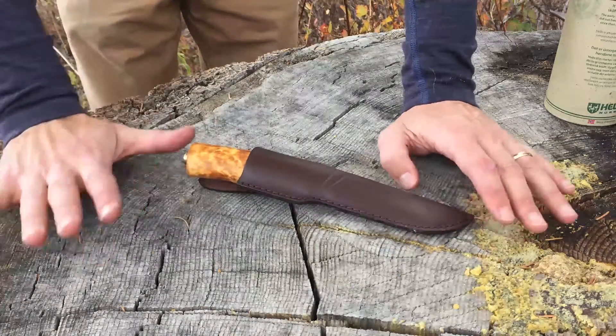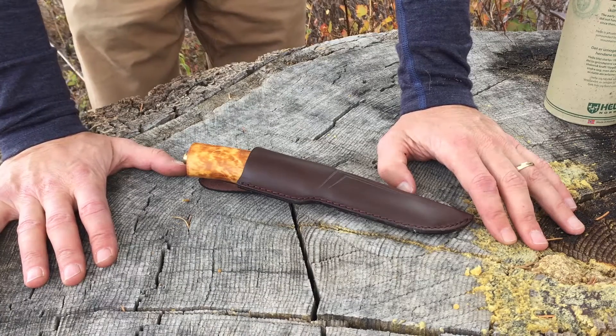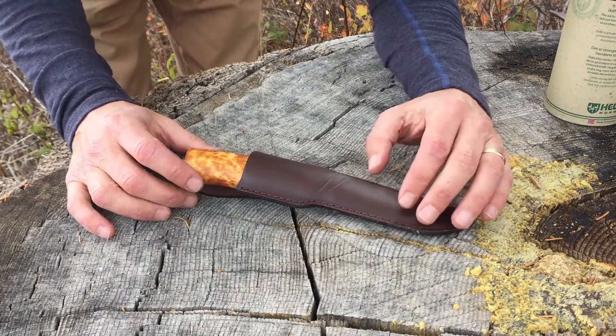Check out this stump — it's seen some days. We have some weather coming in, so let's take a look at some of these Helle knives.